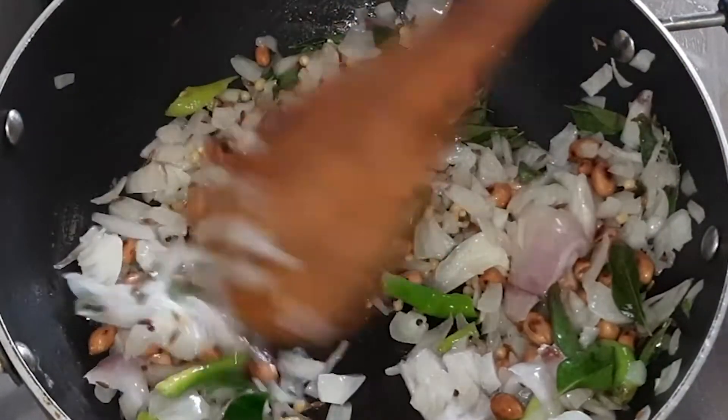It's very tasty — a tasty and healthy breakfast recipe. It's ready for breakfast. Please like and share. Subscribe and support us, and click on the bell symbol.